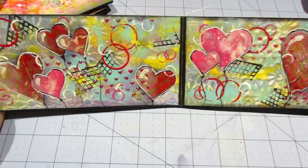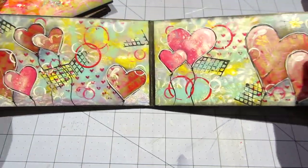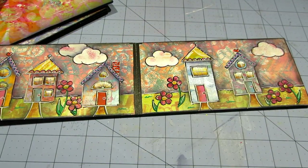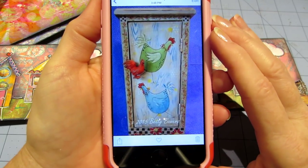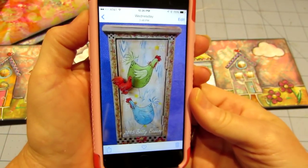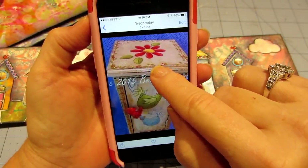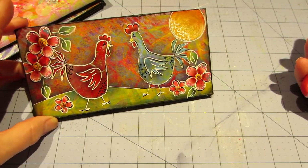This page — I just had a red monoprint, drew some hearts on it, cut them out, and glued them down randomly. Then I grabbed a pink paper and did some pink hearts. I'd done some stamping in the background beforehand, and it kind of looks like confetti and balloons, so I put little strings on all of them and made them into heart-shaped balloons.